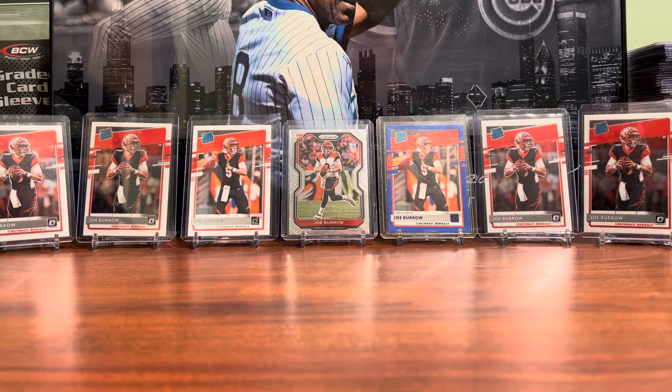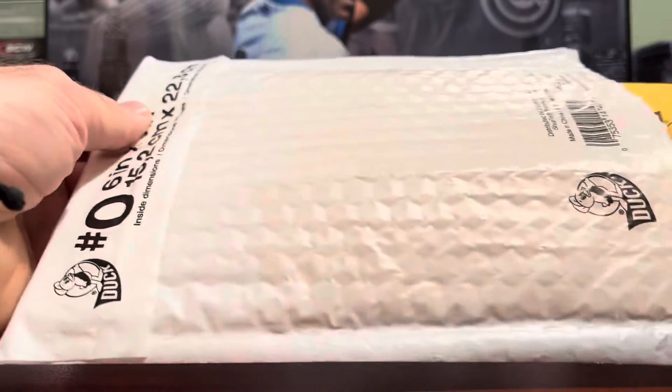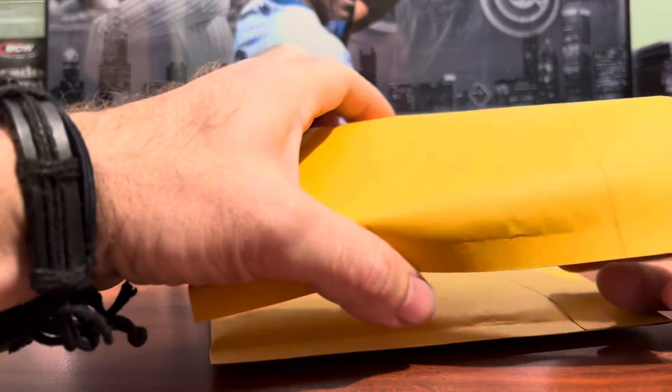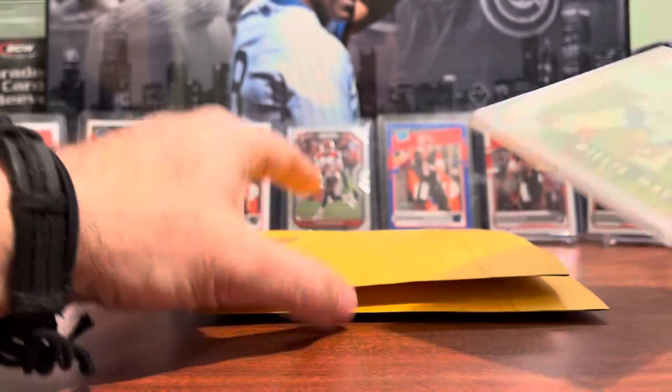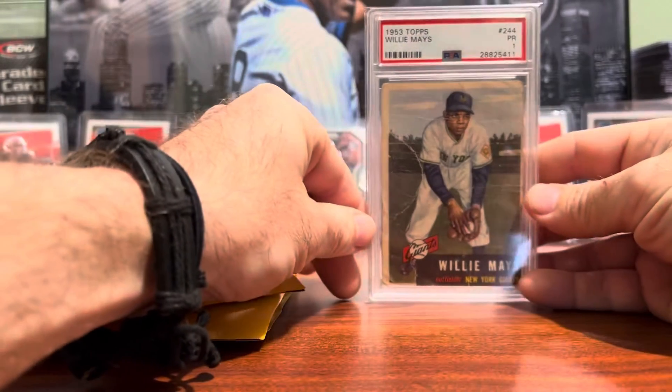Hello everyone and welcome back to another mail day video. This first package I had to sign for, so I know what's in it, but it's a good one to get started for the video.